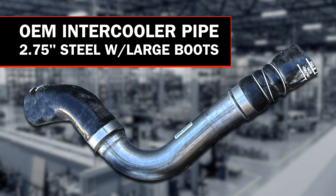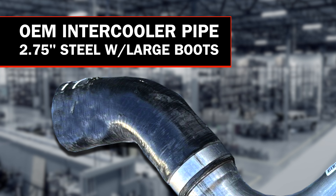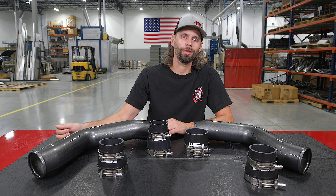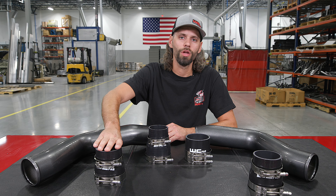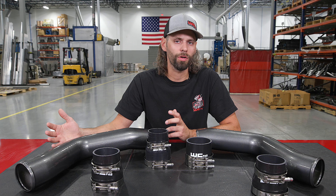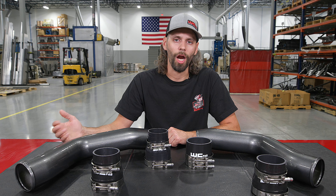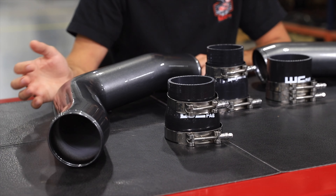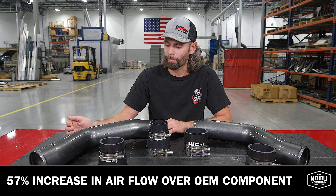about six inches short from the charge air cooler. So the OEM application uses a very long 45 degree angled silicone boot. What we've done is extended the length of that pipe to get closer to the charge air cooler, which allows us to use a shorter straight style reducer boot for connection to the charge air cooler. This eliminates the long angled boot from the factory, which are notorious for failure — not only in OEM applications, but even more so in higher performance, upgraded tuning, and larger turbocharger applications. This increase in size from two and three quarter to three and a half is a massive 57% increase in airflow over the OEM component.